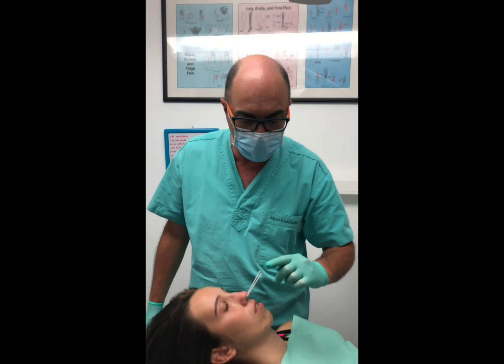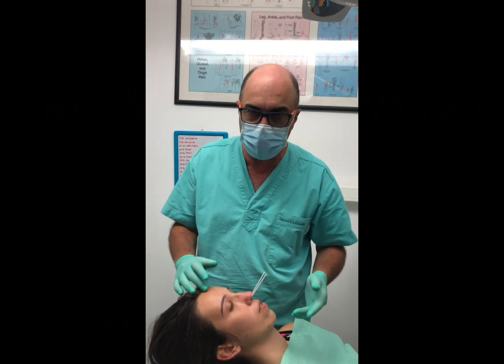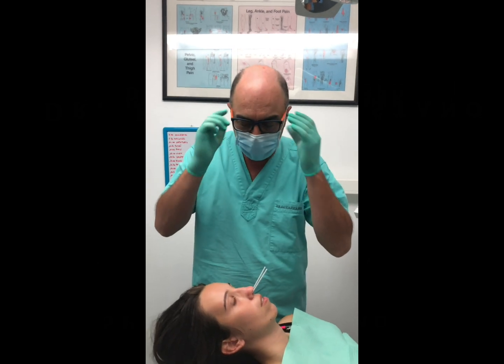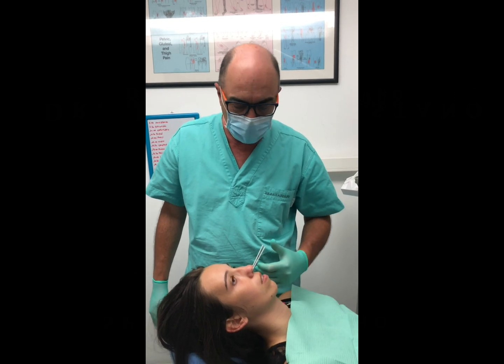We ask the patient to tap-tap — go ahead and tap-tap. Now she's having a severe headache; the objective here is to get that headache away and have her TMJ problem go away.